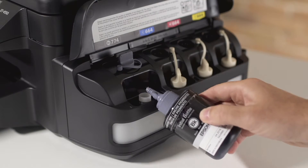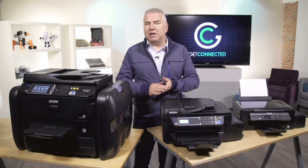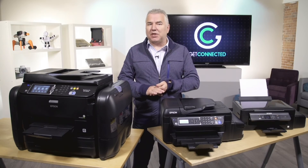With cartridge-free EcoTank printers, Epson has solved some of the issues that make printing a challenge, putting power back in your hands as a consumer. The value is unbeatable, the quality is exceptional, and most importantly, it's extremely convenient. The EcoTank line from Epson gets a thumbs up from us.